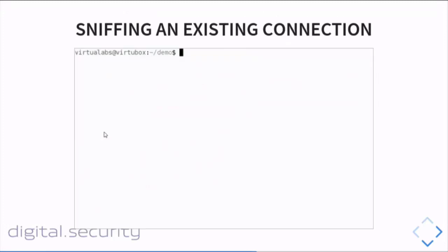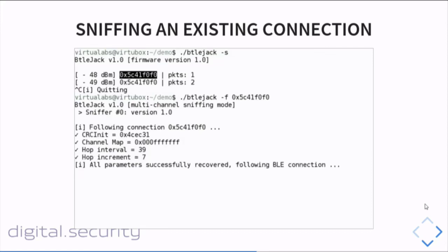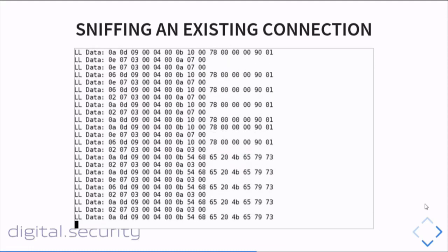Sniffing a new connection — no problem. For sniffing an existing connection for a specific device, first you have to identify a valid access address. There's an option in the tool to scan and identify this address. I pick a target with a specific access address, and then Beetlejack recovers all the required parameters to follow the connection: CRC init value, channel map, hop interval, and hop increment. Then it synchronizes, and if I do some reads or writes on various characteristics, I get all the packets. Existing connection — not really a problem with Beetlejack.